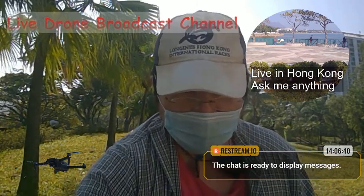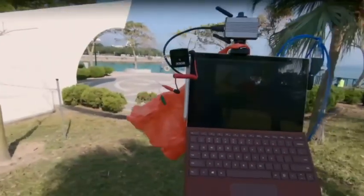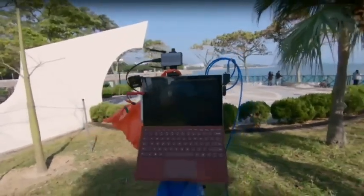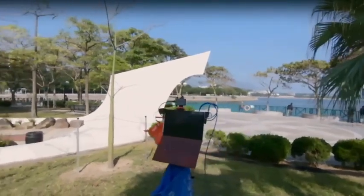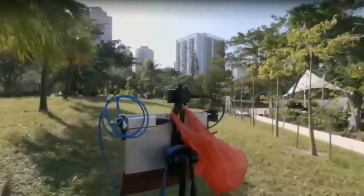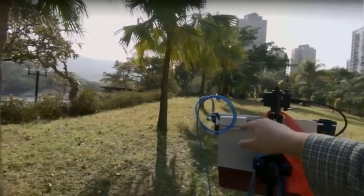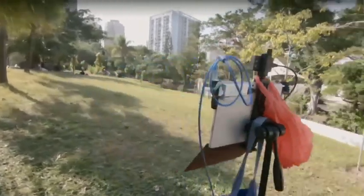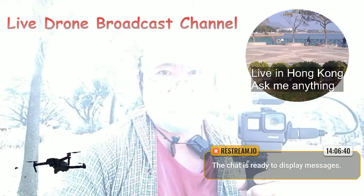I'm going to flip over to my remote cam. As you can see, it's a remote cam showing you my studio at large. If I just back up you can see it's on the tripod, and at the back of it there's a capture card going to a transmitter, and that's connected to this GoPro system.